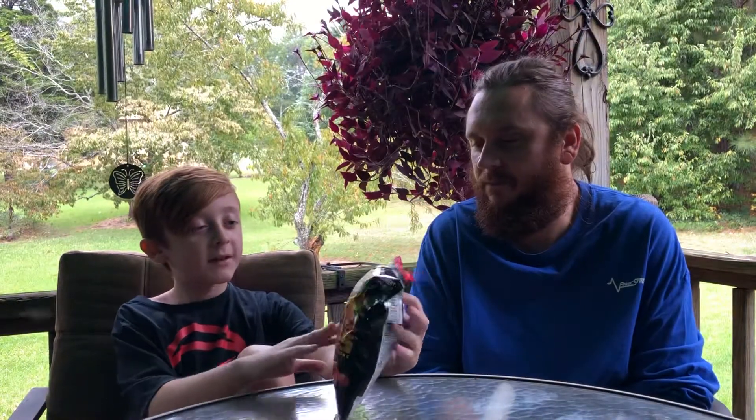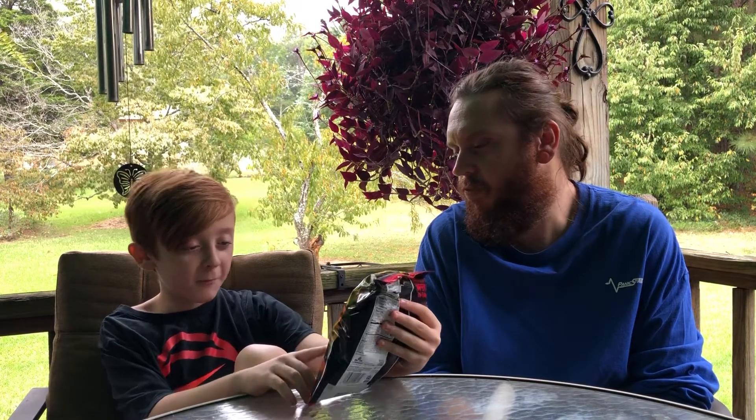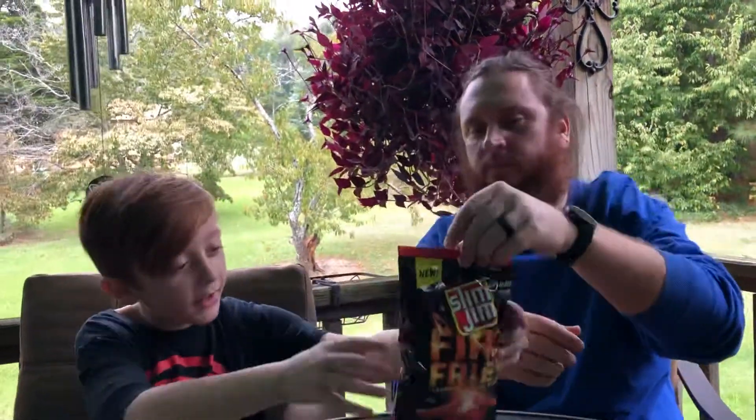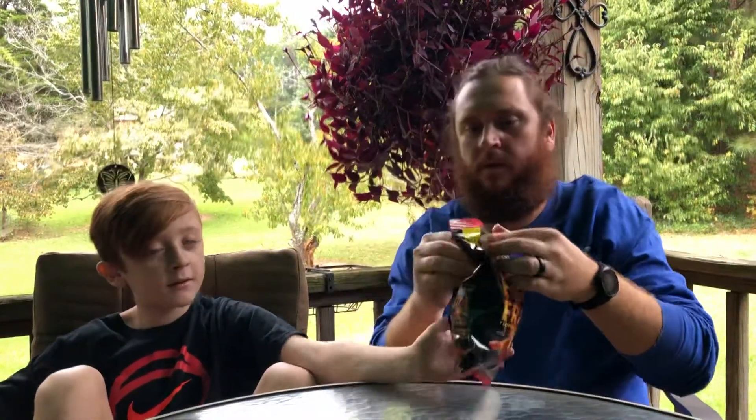What's up everybody? If things look different, it's because we got brand new chairs and a brand new table. We've got these new Slim Jim Inferno fire-flavored potato chips — so they're flavored potato chips instead of the meat you always eat off these. The bag says 'new.' They had this one and a buffalo one, which you can see right here. We got this at Piggly Wiggly. There's a tear spot right there.